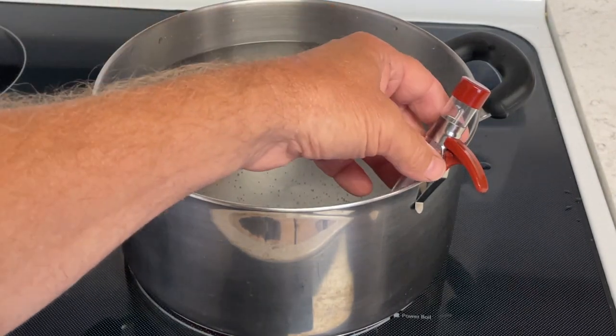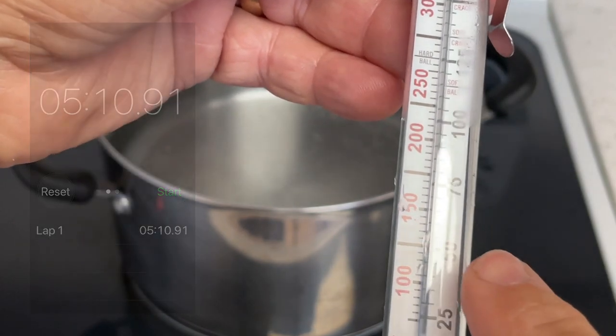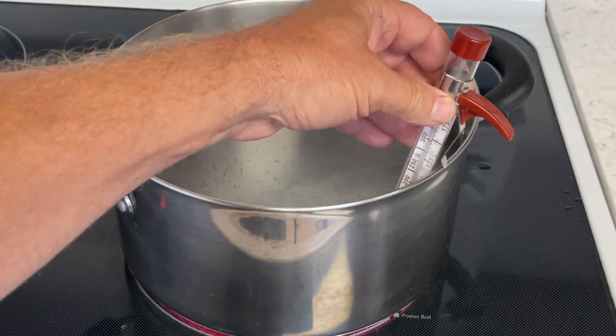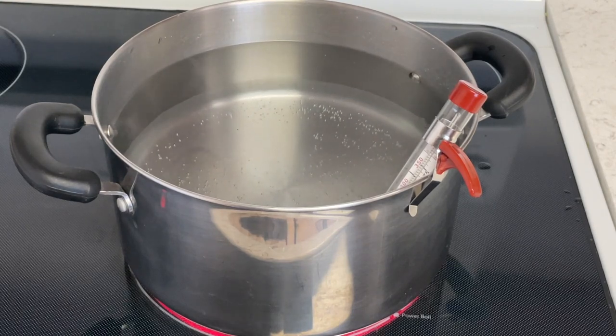We're coming up on five minutes and we're going to check the temperature. You can see it's right there at about 125 degrees, 50 Celsius, and we've only been going five minutes. So we're going to put it back in and wait another five minutes. The way it's going, it looks like it's going to finish in about 10 minutes, but we'll come back and check in five minutes or when it gets up to 211 degrees.